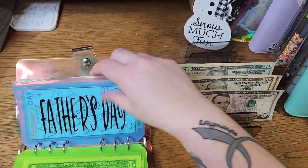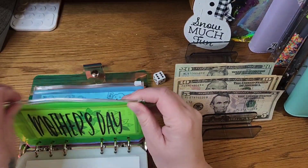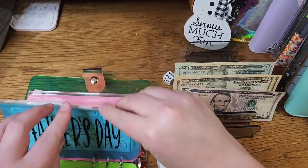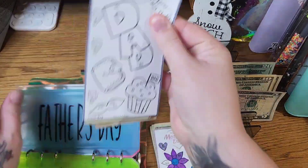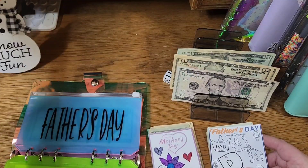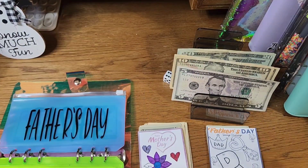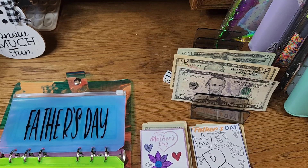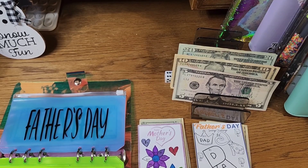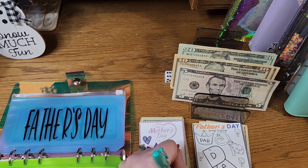We're actually going to start at the back today and start with our Mother's Day and Father's Day challenges. My Father's Day challenge here is new from Sisters on a Budget. I really like these to be the same, so I like what I put in these to be the same. I'm going to do $10 in each of these today.